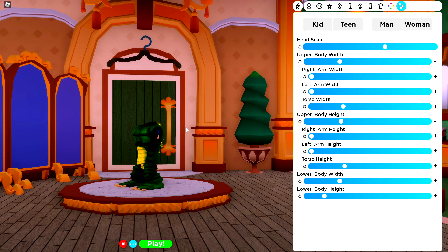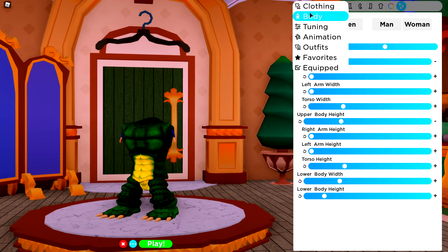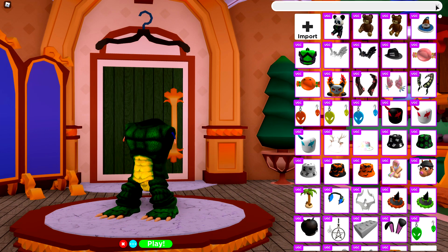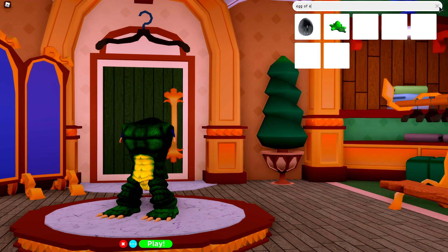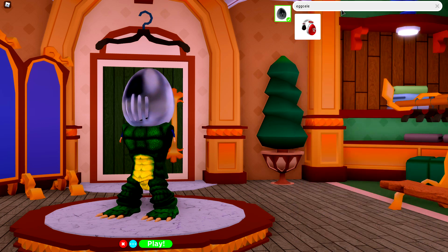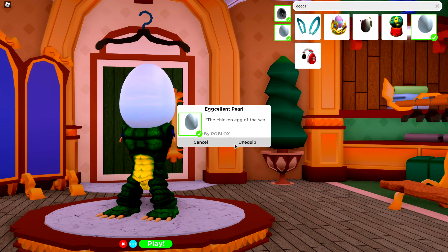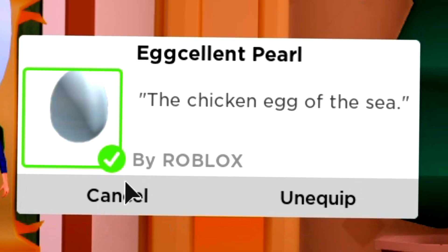The next thing we need for SCP-682 is to change the shape of our body. To do this, we're going to come to the clothing selection, up to hats, and we're going to equip the following items: Egg of Eggstream, which is this one right here, and also the Egg-cellent Pearl, which is spelled wrong — but it's this one here anyway.